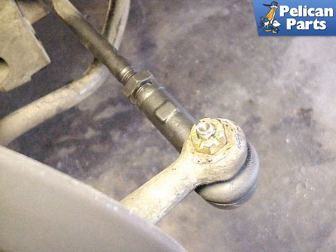Installation of the new rod end is the easiest part of the process. The rod end is simply placed into the control arm and the top nut is tightened. Don't forget to insert the safety cotter pin, not shown, into the nut to prevent it from backing out.